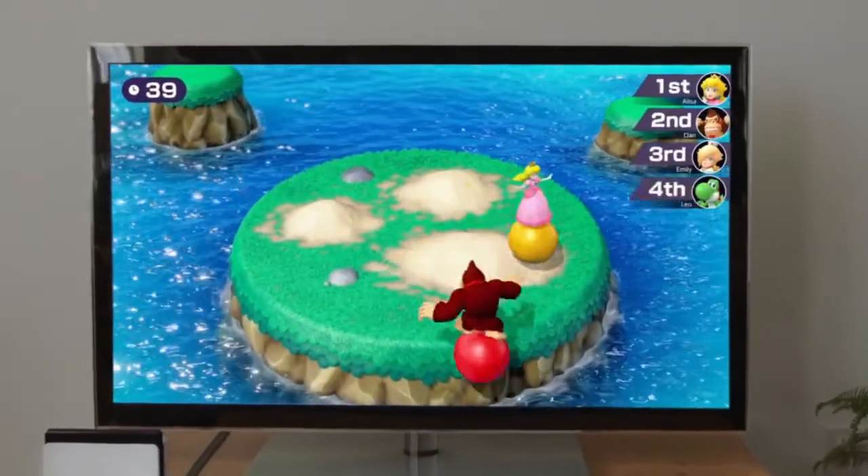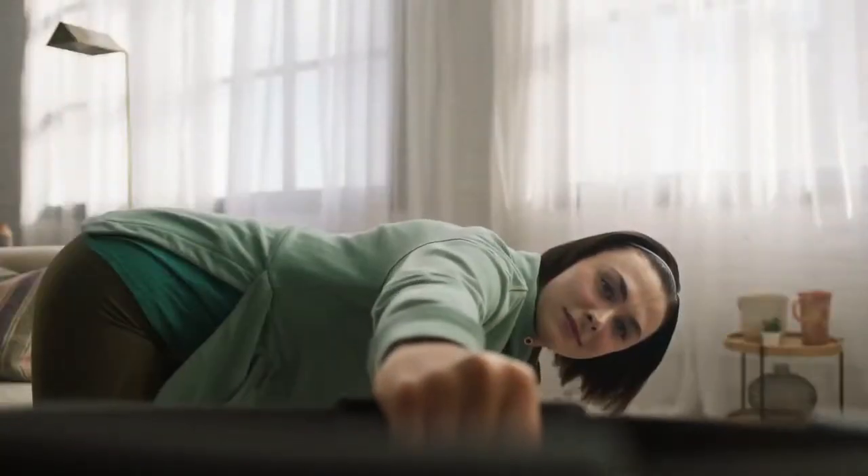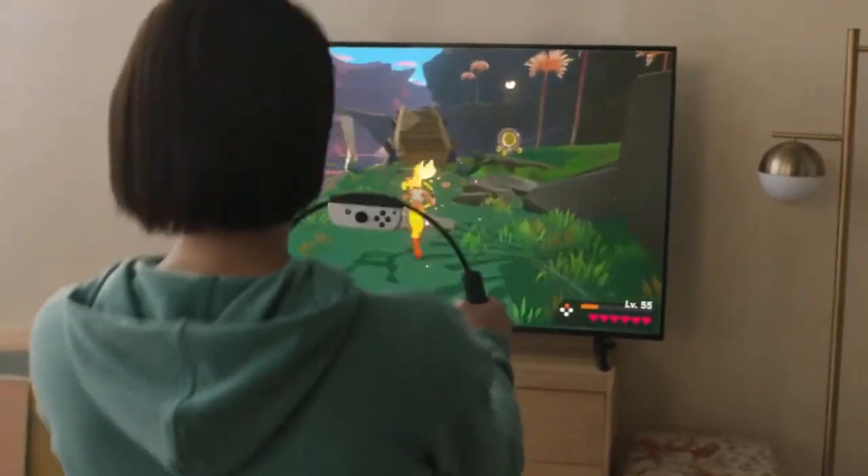Just like the Nintendo Switch, the OLED model allows players to play on the TV and share the detachable Joy-Con controllers. And just like the Lite, the system can be taken on the go and enjoy its play-anywhere versatility.